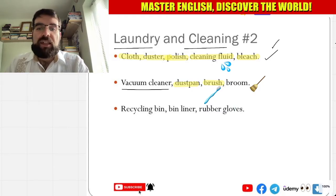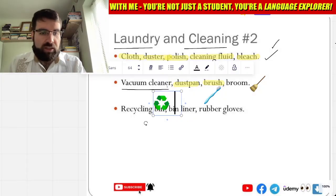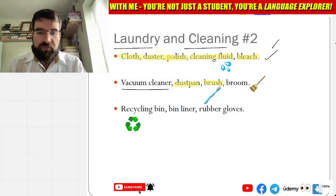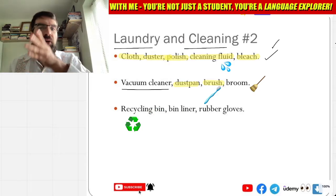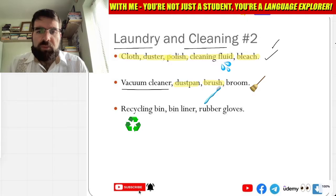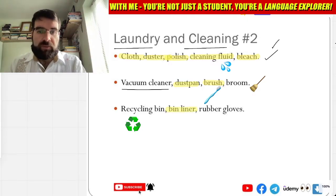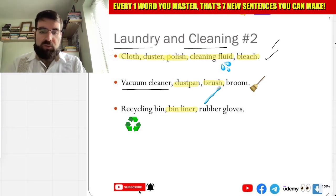And papelera de reciclaje — recycle — recycling bin. Oh perfect, look at that! Recycling bin, yes, very good. And bin liner — bolsa de basura, bolsa de basura. So bag for the bin, for the basura. Here we are — bolsa de la basura.